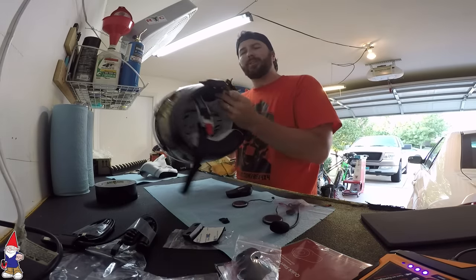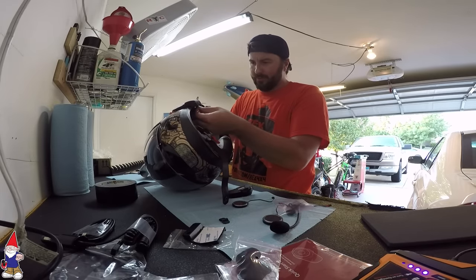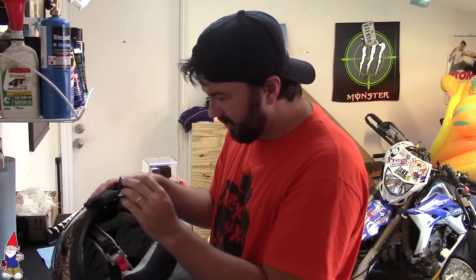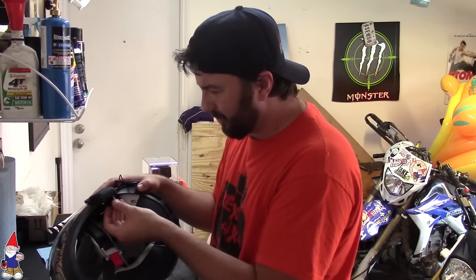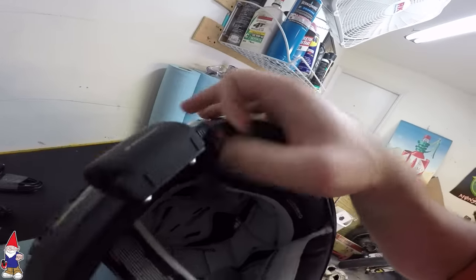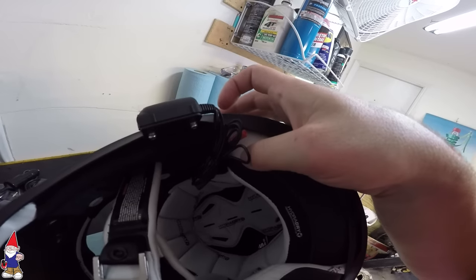If you're worried about the unit hanging off the helmet a little bit, these things are pretty beefy. I've had my last one on there for two, three years — been beat up, slammed into things. They're a rubbery hard plastic, they're meant for abuse. Part of positioning it here is to get this wire really close to the seam so the wires can run into the helmet.